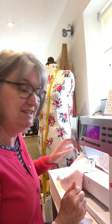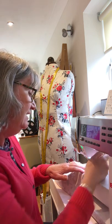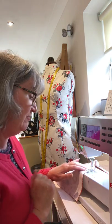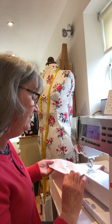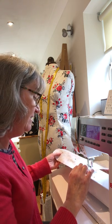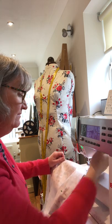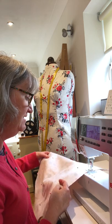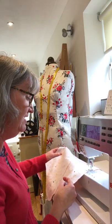Now I'm at the sewing machine and I'm going to show you how quickly these peg bags can be made. For the seam measurement from the side, I always just put the side of the sewing machine foot onto the edge of the fabric and sew all the way around. We leave that little opening at the bottom of the peg bag so we can turn it through. Making it with two fabrics makes it really strong.